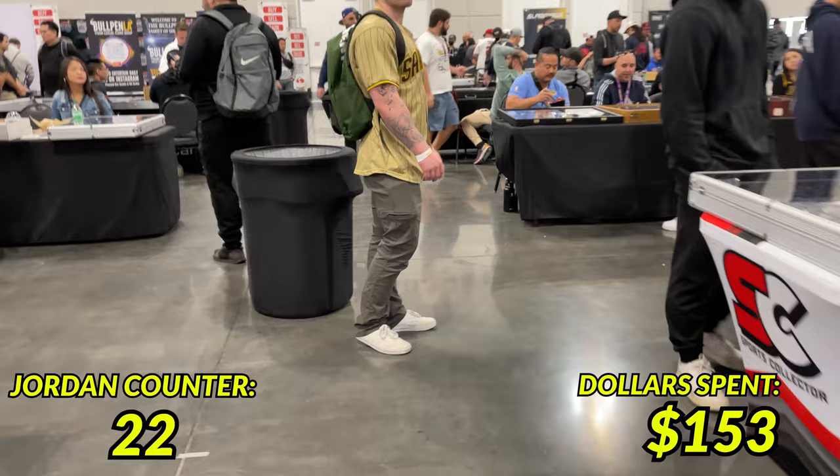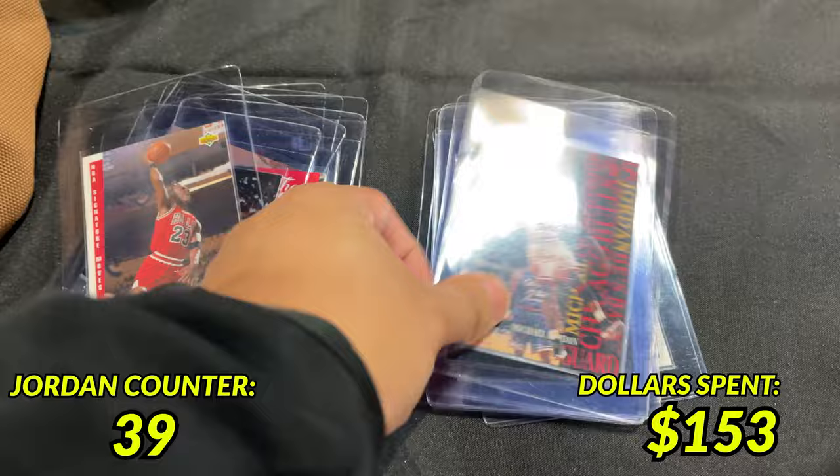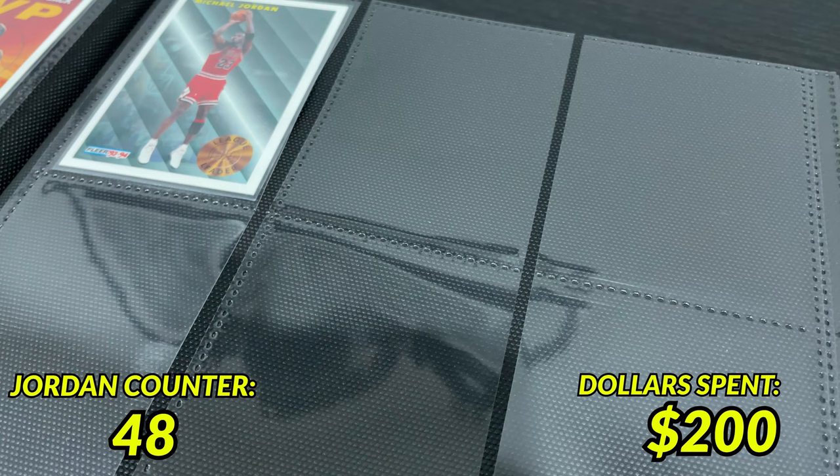I just came away from a vendor who showed me some Jordans he had, and I was able to come away with 17 Jordan cards for $40. Man, this show has been great. And with the remaining $7 left I was able to acquire 9 Jordan cards from 2 different vendors. With that, it's time to head back and place these cards into the binder and call it a day.